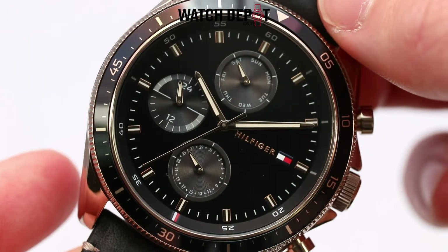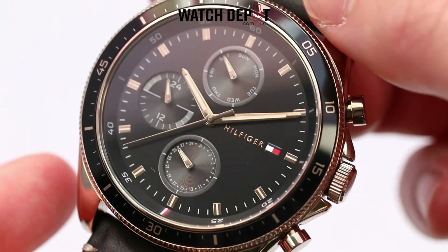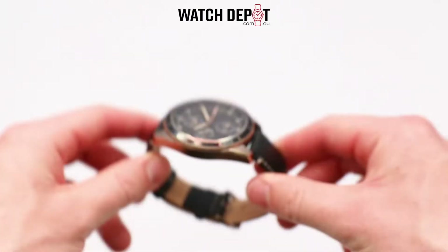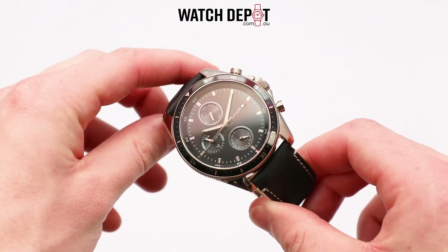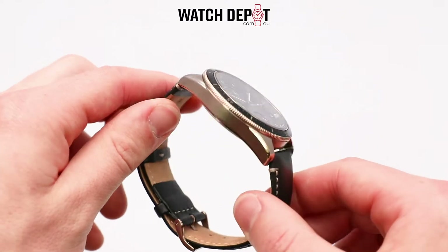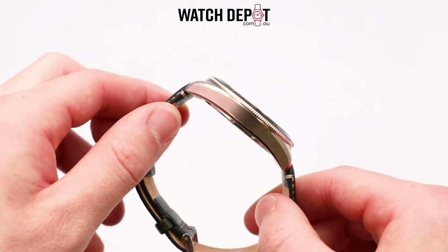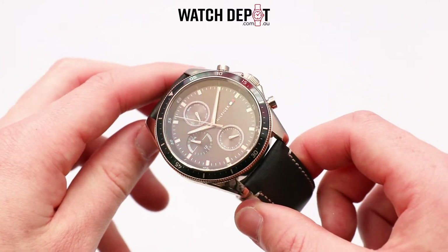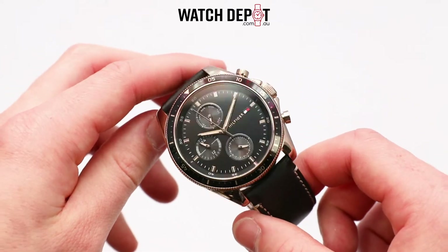Encased in a subtle gold tone stainless steel case that gives off a vintage feel, this watch looks quite classy. Couple this with a black leather strap that matches the face and bezel and you have a pretty neat package. This gold tone is closer to a dark rose gold than a yellow gold and is repeated on the hands and hour markers, the pushers, crown and buckle.